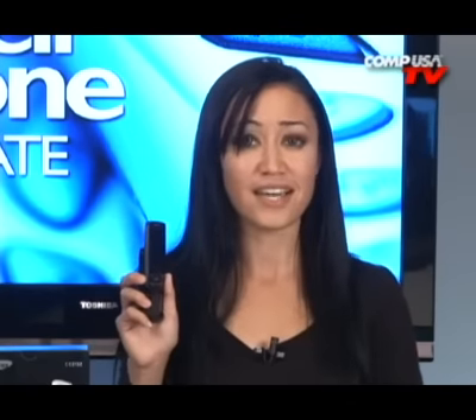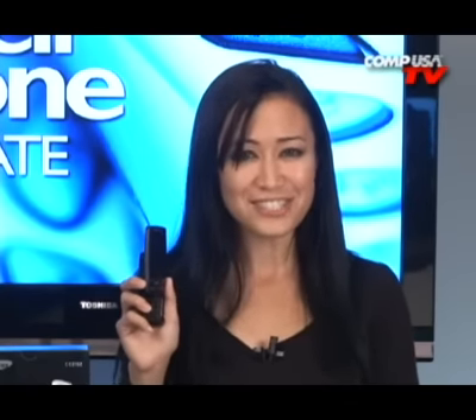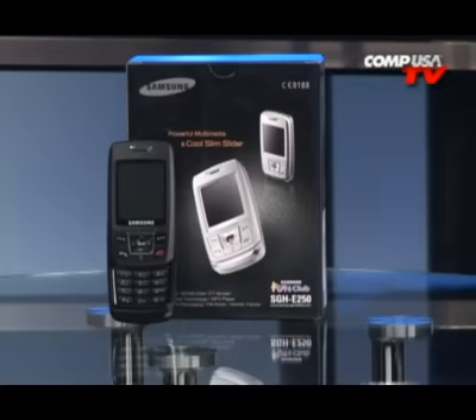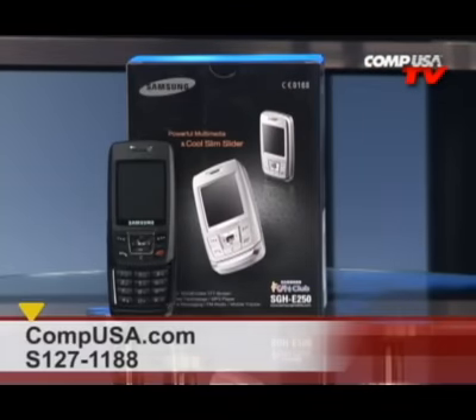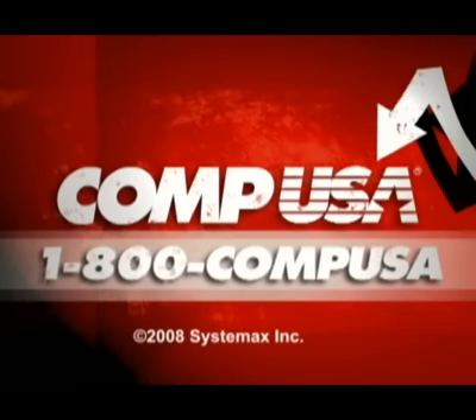It also has U-Track in case your phone is lost or stolen, SOS message in case you need help, and many other features like a calendar, alarm clock, calculators, and more. This is Q — thanks for watching, see you next time. For more information on the Samsung E250 unlocked GSM cell phone, go to CompUSA and type in the search box S127-1188, or call us 24 hours a day, 7 days a week at 1-800-COMP-USA.